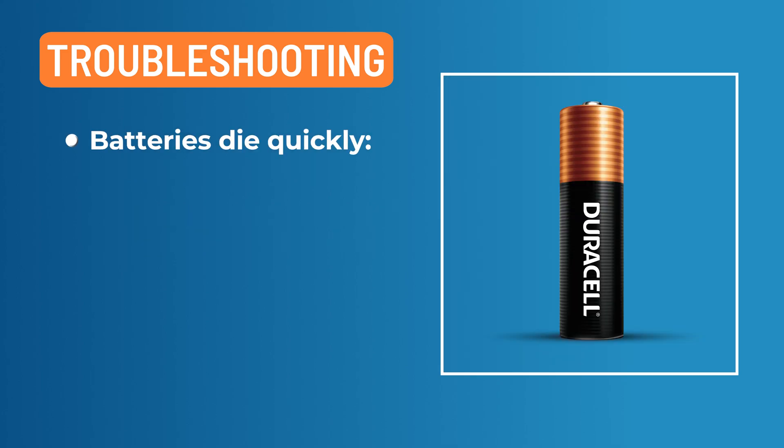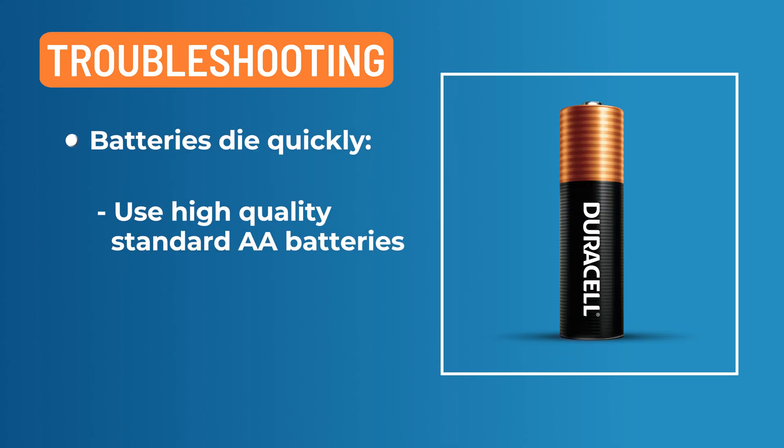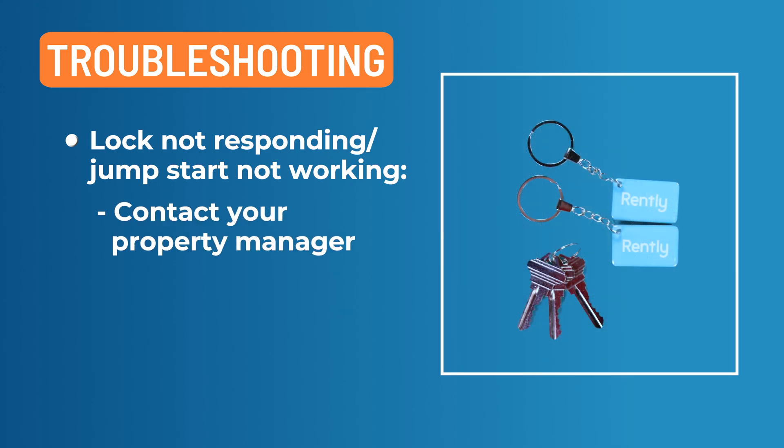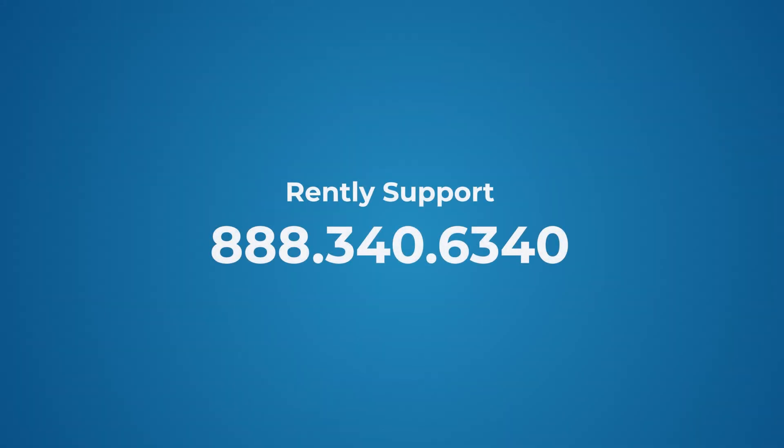If batteries die quickly, high-quality standard AA batteries tend to have the best results, such as Duracell, Energizer, etc. If the lock is not responding and a jump start is not working and the lock is completely unresponsive, contact your property manager for key access to manually unlock the deadbolt. If you need further assistance, please visit our website or contact RENTLY Support at 888-340-6340.